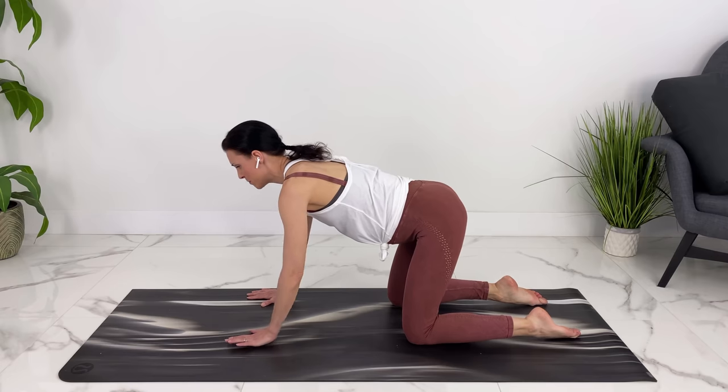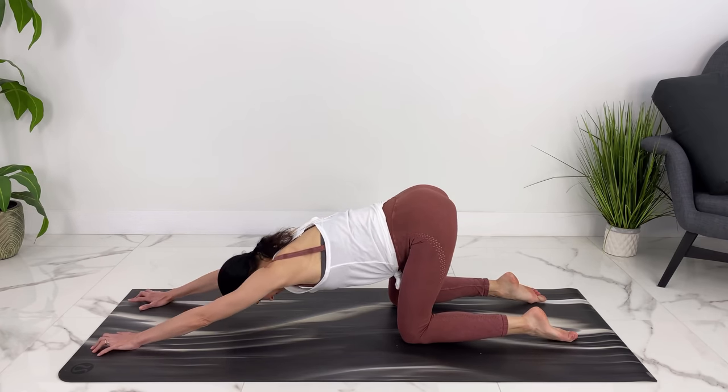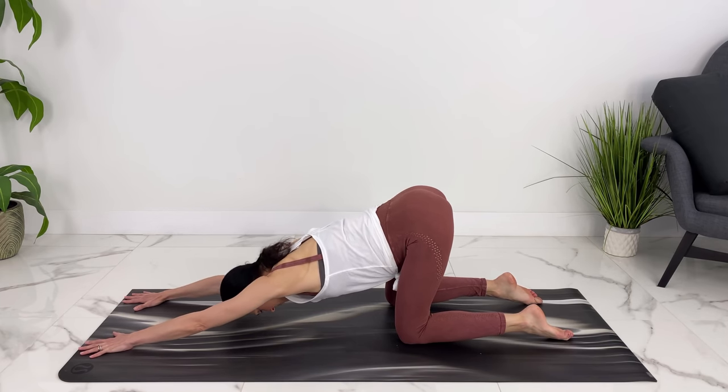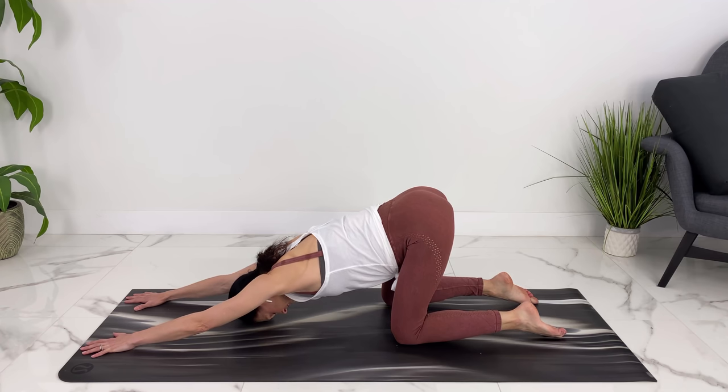Let's move into puppy pose here, walking our hands forward. As if your hands are sticking on the ground, draw them back towards your body to get a nice stretch through your back. Taking a deep breath into your back body here.